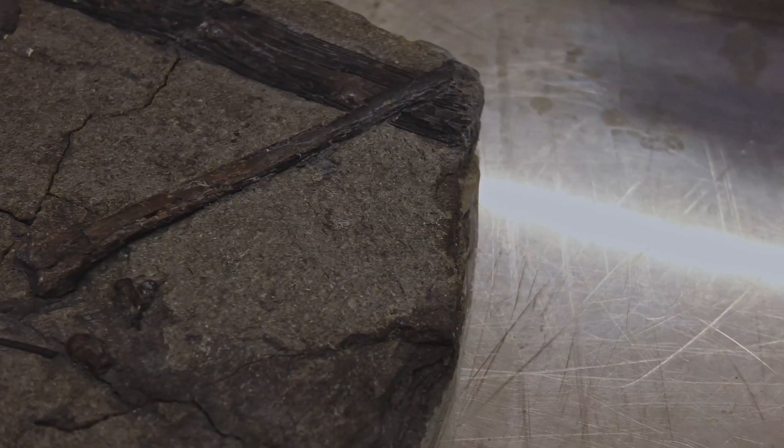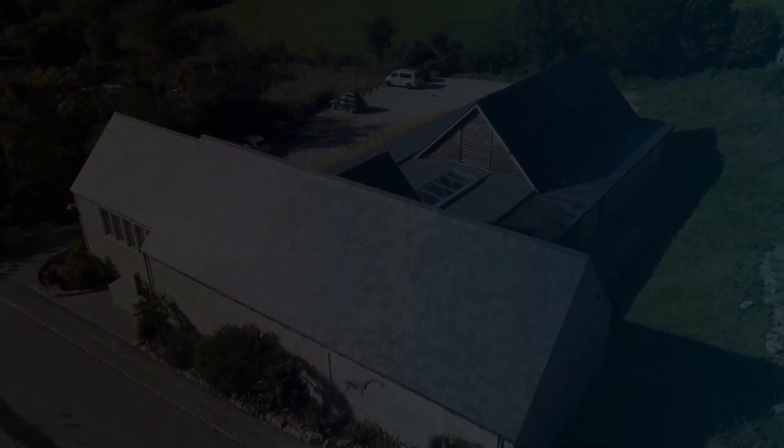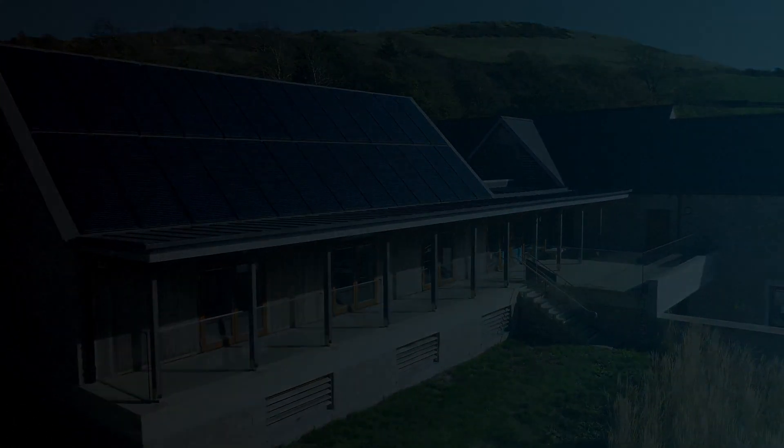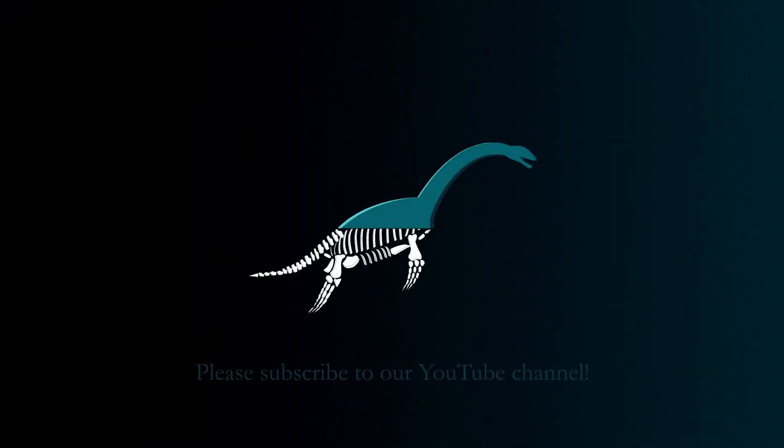These are really cool. That's all we've got for you today from the Etches Collection. Thank you so much for watching — don't forget to like and subscribe for more, and hopefully we'll see you next time.